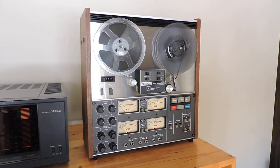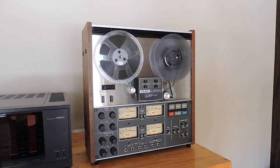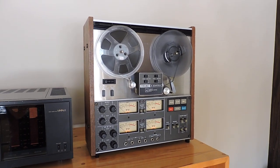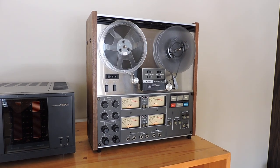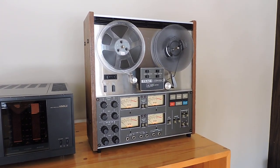Hello and welcome to MrFixitDash. Here on eBay we have a TIAC A2340SX 4-track reel-to-reel that we've completely and fully serviced, ready to go. We want to do a demonstration of some of the basic functionalities.